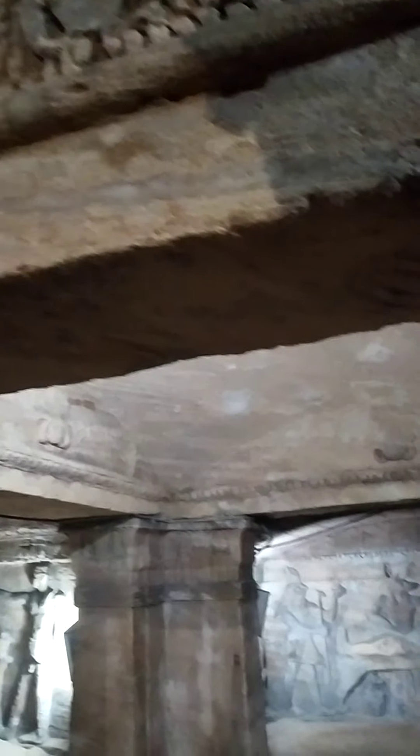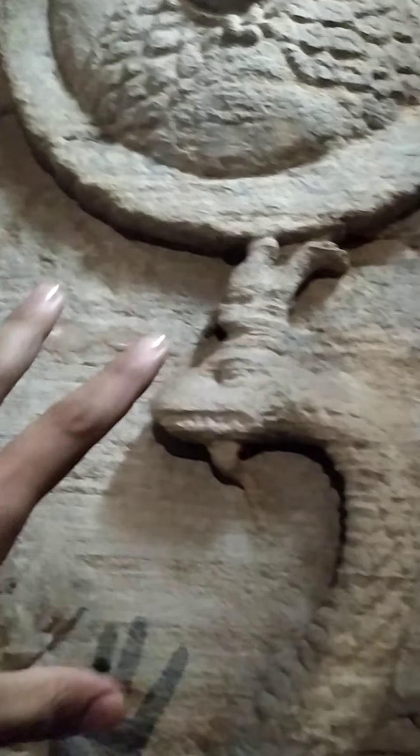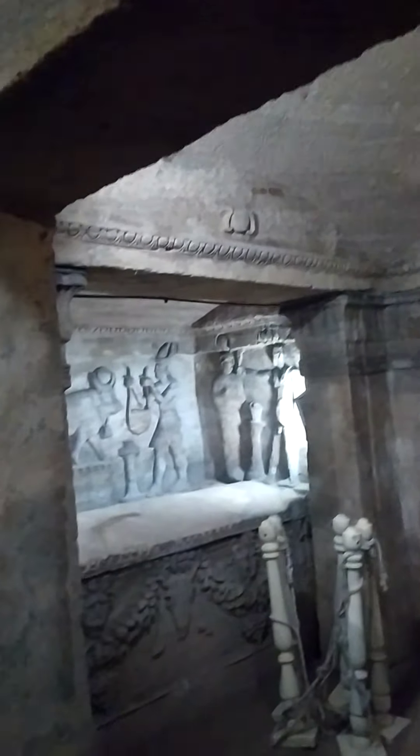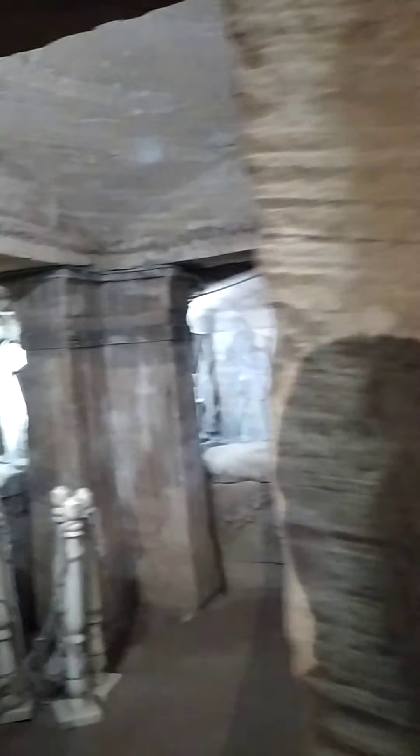Before going inside the tomb, we have a frieze of cobra — this is Egyptian art. This head of Medusa is for protection. This snake is in the style of Greek-Roman style. Then we have two men and one lady, a man here in Greek-Roman style.